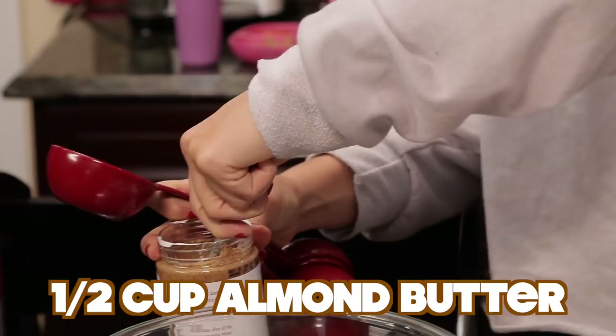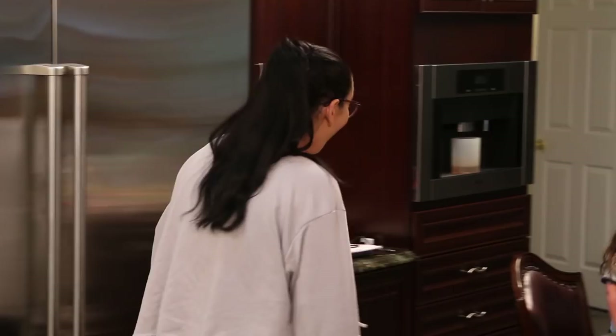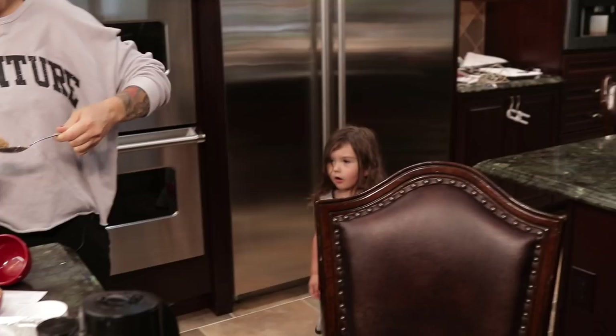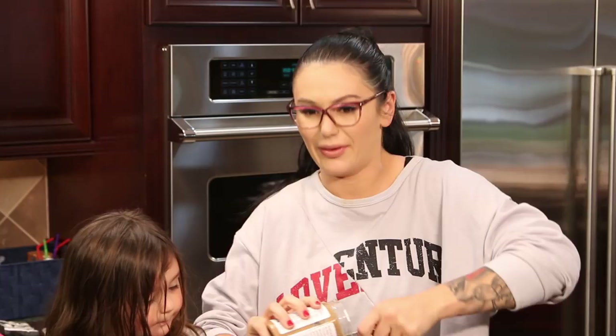And a half a cup of almond or cashew butter. Did you go pee-pee on the potty? Oh my gosh! Great job! You can have a lollipop. Bubby will have the blondies with Mommy. You want brownies too? So you're gonna help Mommy? These are called blondies, which is very similar to a brownie, but better.